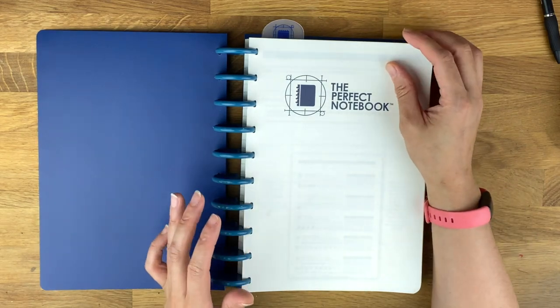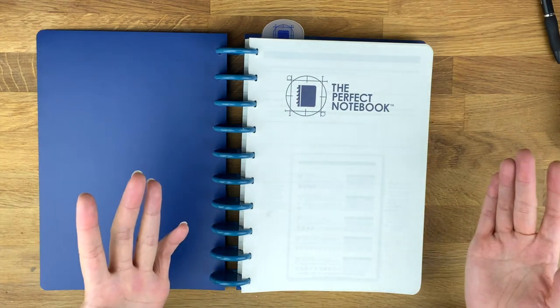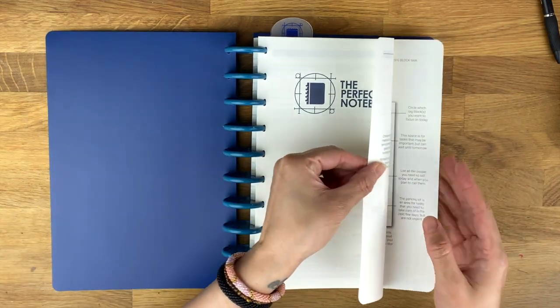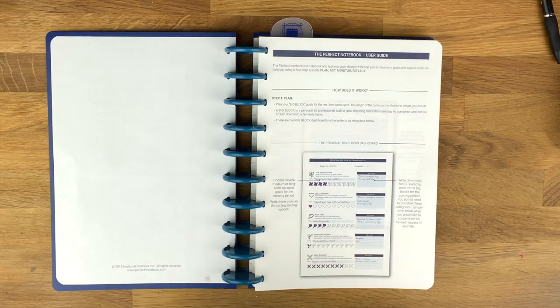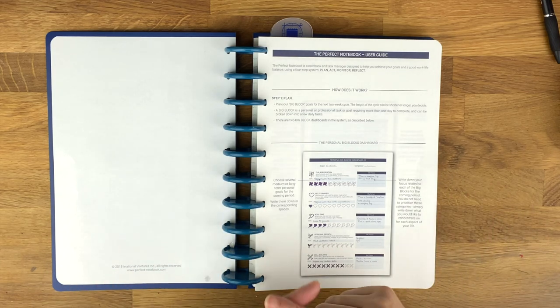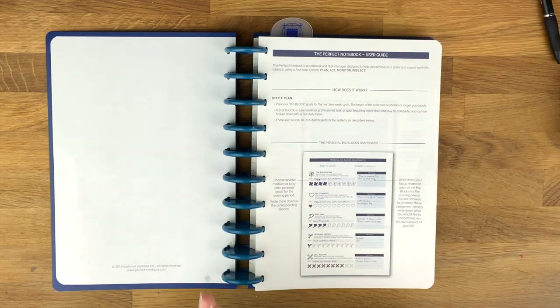The paper is 90 GSM. I'm not complaining about it — it's a cream color, not bright white, which I don't mind. When you open it up, it gives you instructions on how to use it. I love that it gives instructions so you're not confused. The Perfect Notebook user guide describes it as a notebook and task manager designed to help you achieve your goals and a good work-life balance using a four-step system: plan, act, monitor, and reflect.